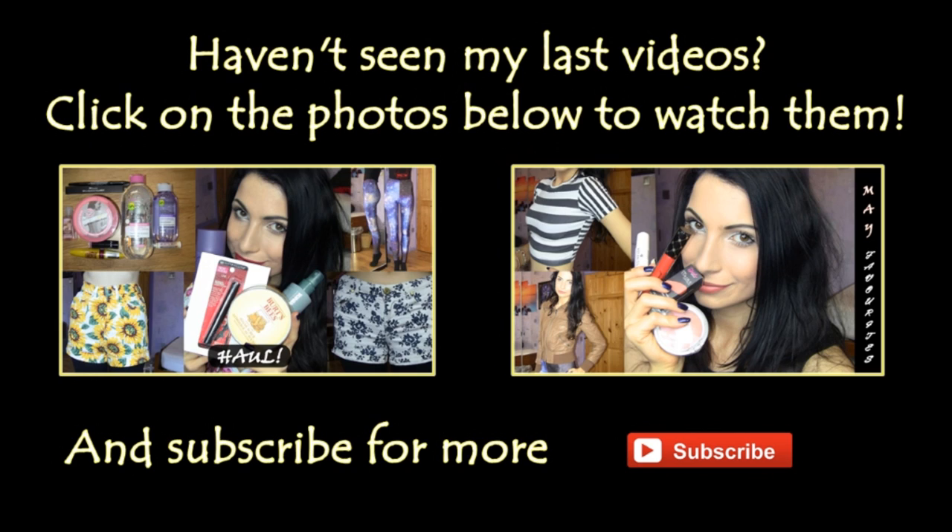Okay you guys, that is the end. Thank you so much for watching, hope you enjoyed. Please like it and subscribe if you're not already, and I will see you in my next video. Bye!